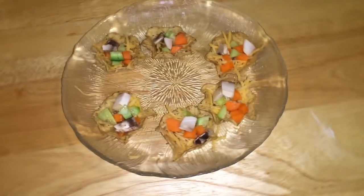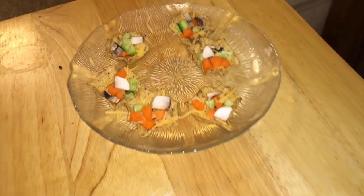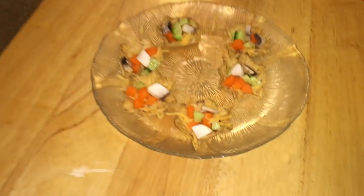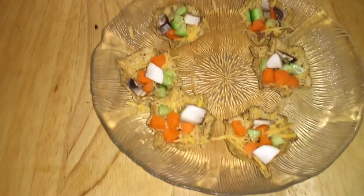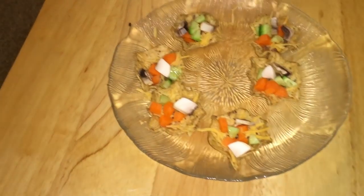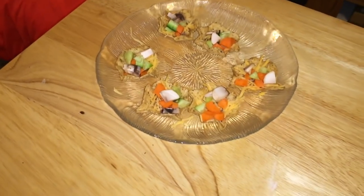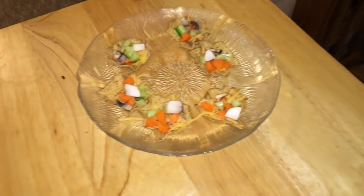Okay guys, here is the final product. You can probably tell it doesn't really look like a pizza, but the rats are just going to enjoy this no matter what. They're definitely going to enjoy all the different veggies, the cheese, the applesauce, and the chips. Not a treat I would give them very often, but I think they're going to really appreciate it.